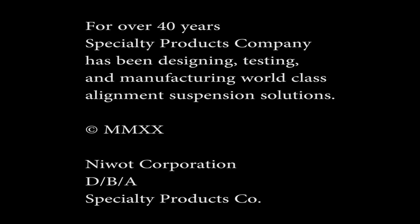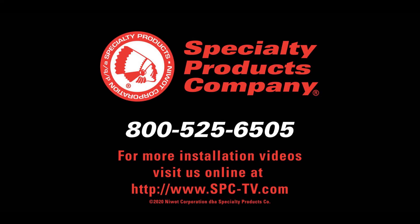For over 40 years, Specialty Products Company has been designing, testing, and manufacturing world-class alignment and suspension solutions. For more videos, visit us online at www.spc-tv.com.